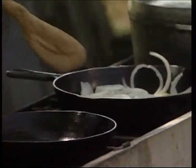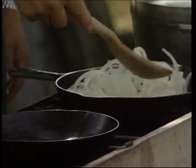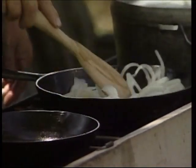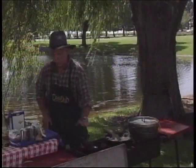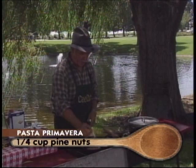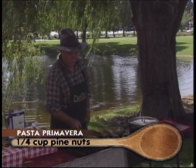We're going to have to play with our heat here because the wind is trying to blow our stove out, so we'll see if we can get everything cooked. We've got another burner going, and for our primavera we're going to toast some pine nuts. We've got that little skillet going with a little heat.